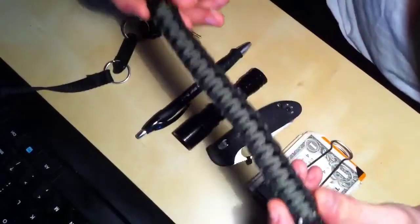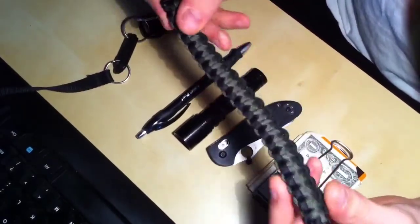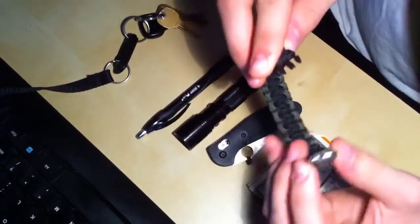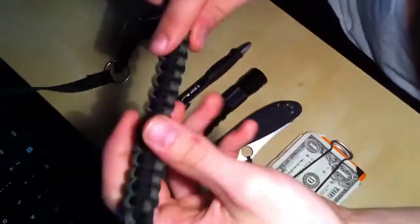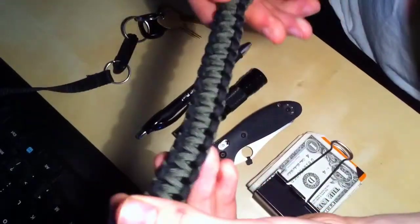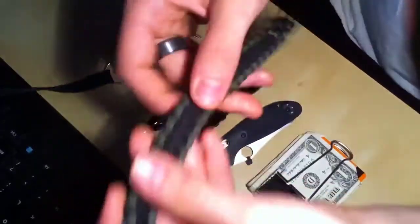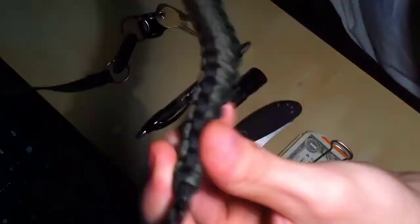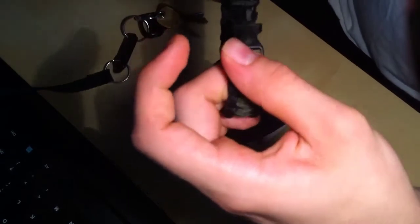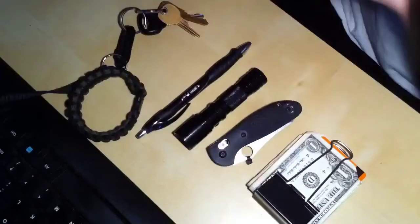I got this little 550 paracord bracelet from Five Below, which is like a glorified dollar store. This was like two bucks. It's got some sage and black, and depending on how I want to wear it, more green or more black depending on which way. It's really comfy and it's two bucks — who knows, maybe one day I could use it.